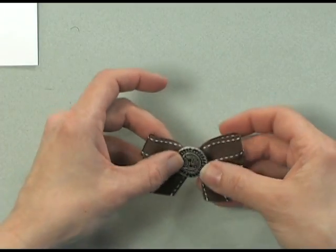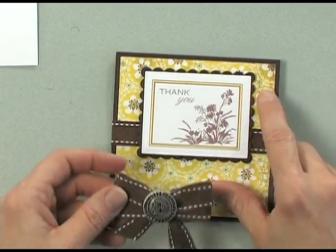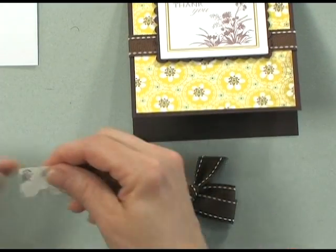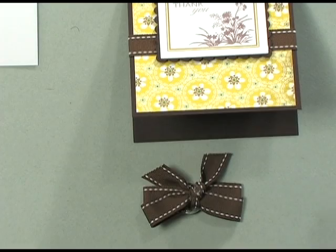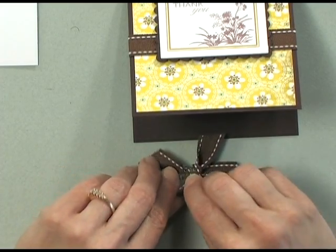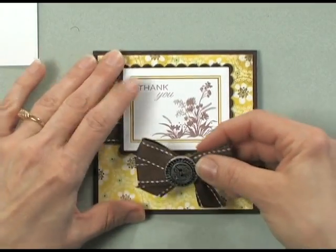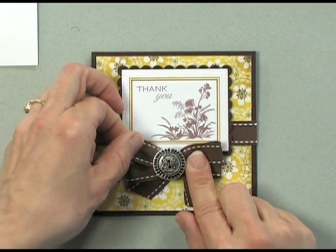Now we've got the button securely attached to the bow. I'm going to take my card project and just pop that right onto my card using a couple of glue dots. I like to use more than one glue dot just to make sure we get a nice tight bond. So I'll put one glue dot on and then add one more. Straighten out my bow exactly the way I want it and pop it onto my card and press.